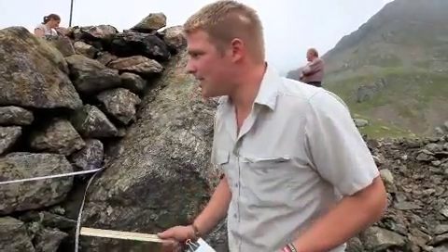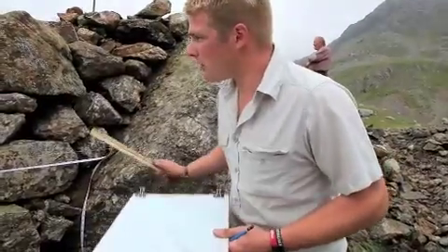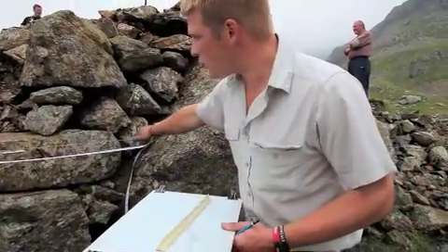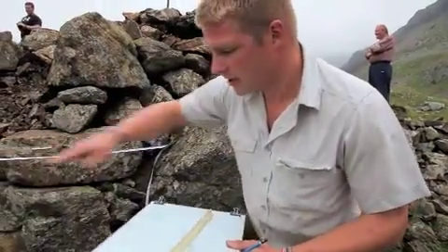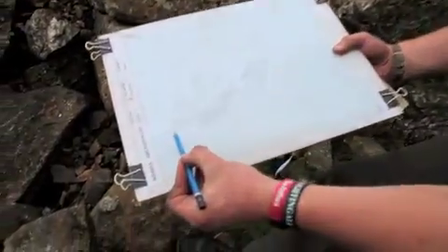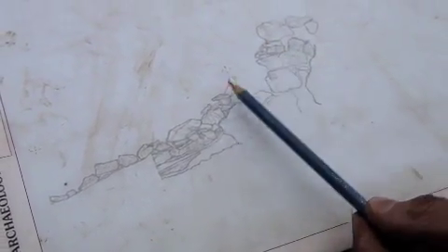Now, this all has to be drawn and recorded, and it's a difficult thing to draw, not least because you've got staggered elements and angles to it. I'm trying to draw a consistent section in elevation all the way, taking us from the very base of the slope with the tumble here. This is all remnants of the wall up here that tumbled down the slope after the wall fell into disrepair.